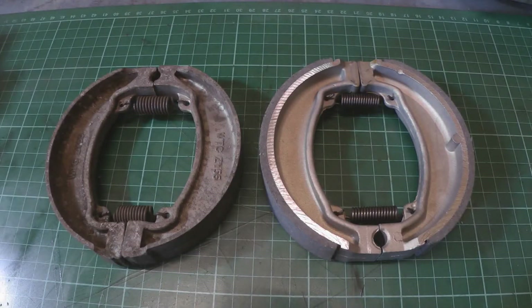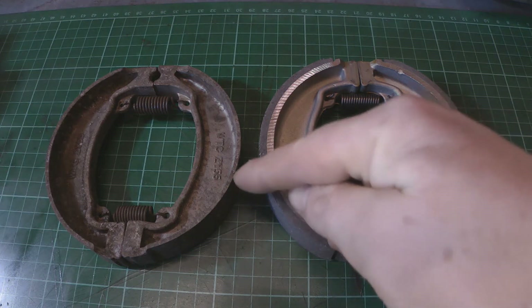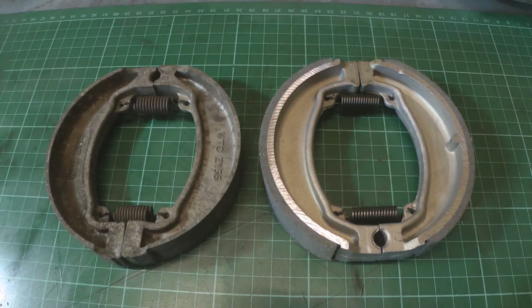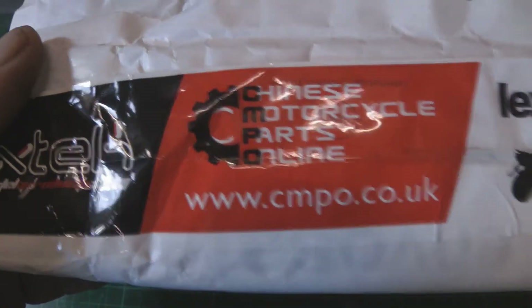Hi folks, well I got parts through, as you can see here. Got the new brake shoes here on the right — you can see there's a lot more friction material on this than there was on the old ones. They arrived basically the next day from Chinese Motorcycle Parts Online. Thoroughly recommend them for the quick service.